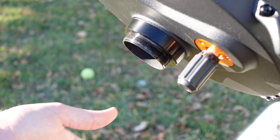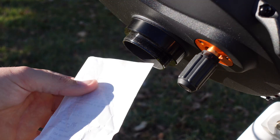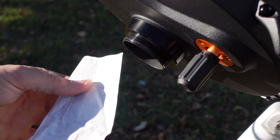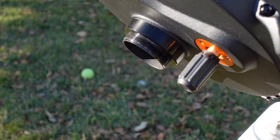Off the back, there's a strong airflow current coming through. This piece of receipt paper shows just how much airflow is coming out the back. This allows the ability to cool down your optical tube several degrees in just a few moments.